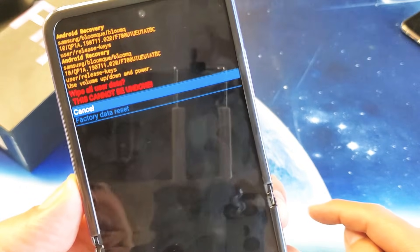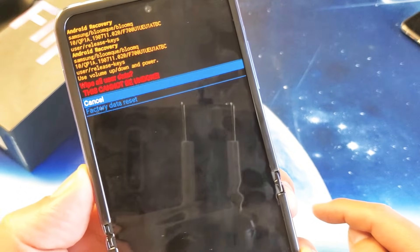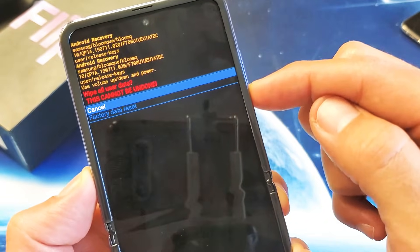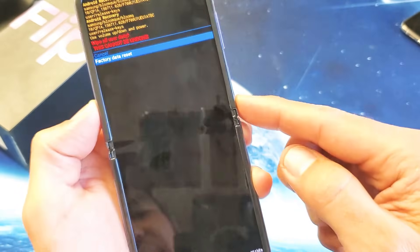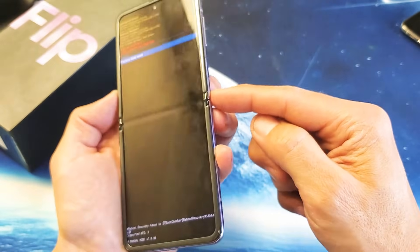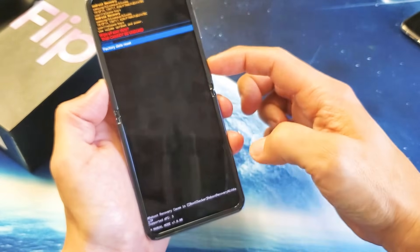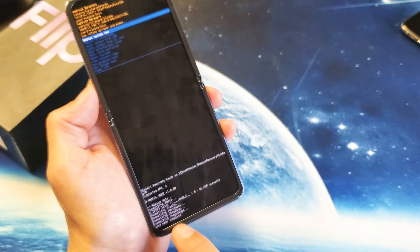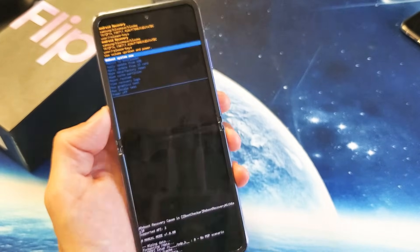Now it's asking you, are you sure you want to do this? Because once you do this, it cannot be undone. We're going to go ahead and do it — volume down to Factory Reset — and now press on the power button to select it. Look at the bottom here once I do that. It's wiping cache. Data wipe complete. It's complete.